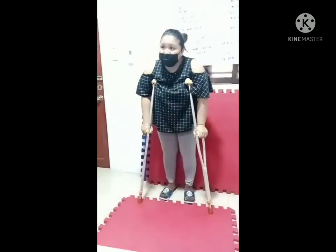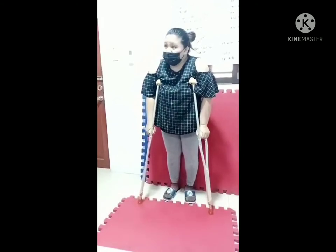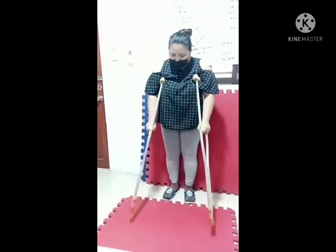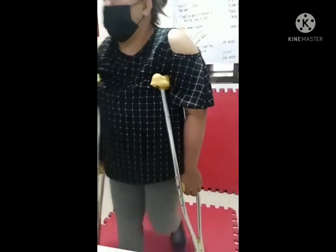We also use swing gaits: swing-to and swing-through. First, we use the partial swing-to, and then the swing-through.